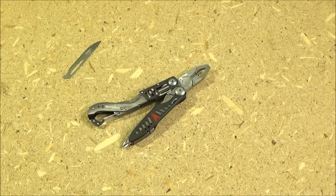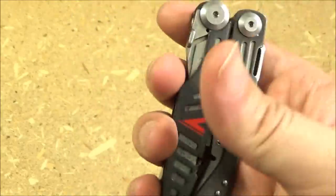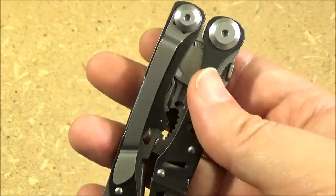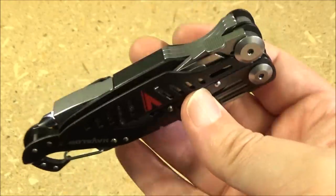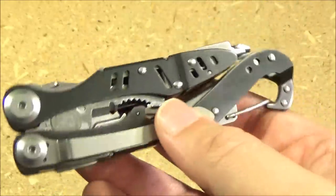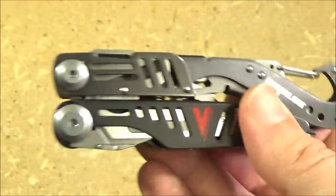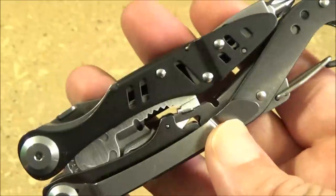So how does this thing feel in hand — things you can't tell just by looking in a video? It actually feels really solidly constructed; it feels well made. The tolerances are all really precise. This is made in Taiwan, whereas most multi-tools today — a lot of them are made in China, or some of the parts are made in China and then assembled somewhere else. This is made in Taiwan, and they're pretty good at turning out a solid product.